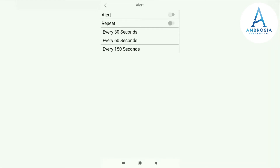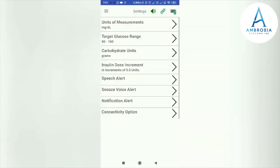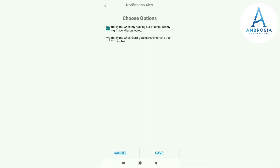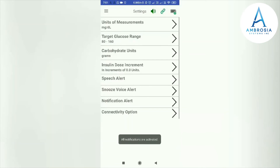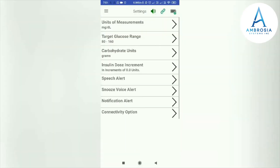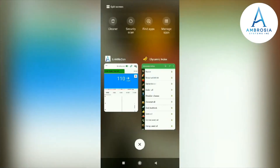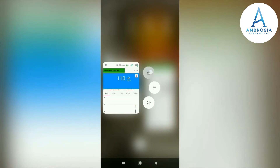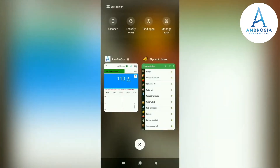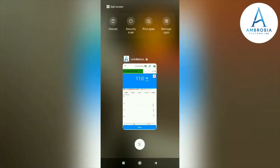You can set your alarm interval to every 30 seconds, 60 seconds, or 150 seconds, and you can repeat your alarm. You can set your snooze time to 15 minutes, 30 minutes, etc. There is a notification setting for when you are not receiving Night Rider readings or are out of range. You can also set the app to mobile or Android mode, which lets you lock the LinkBlueCon app so it won't close accidentally when clearing all apps with one click — it will remain open and always connected to your Night Rider.